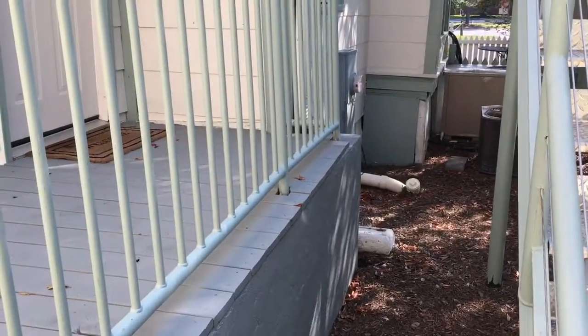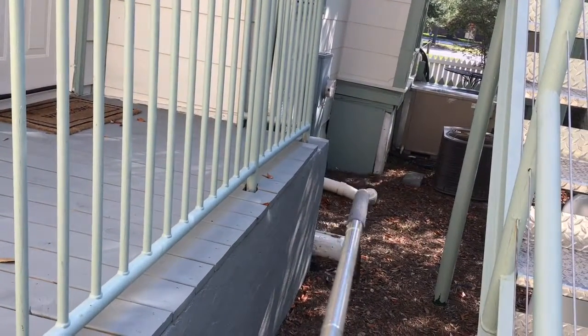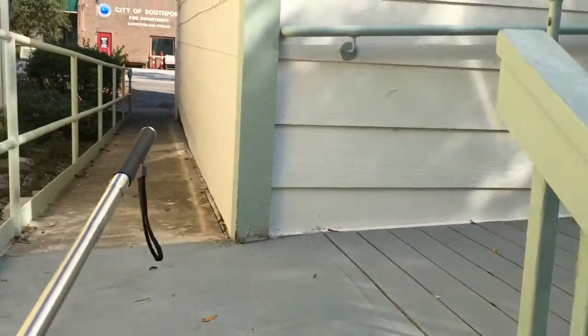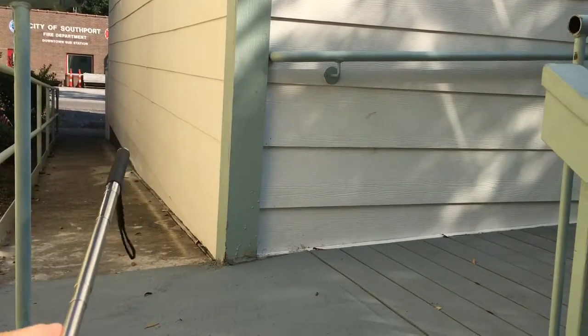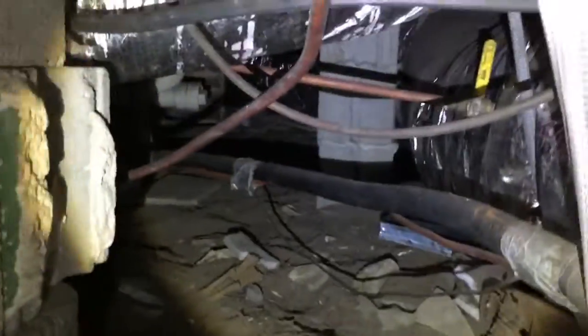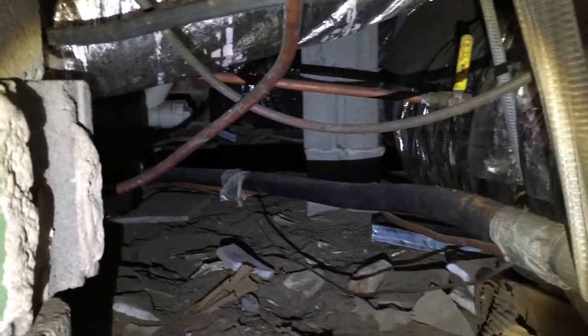I'm at the side of the Inn right now, pointing at the green board there — it's the entrance to the crawlspace. Let me step back here along the side. That's where the board is. This is the entrance, and again it's basically going back 120-some years, but I've got to crawl through there and all the way around to underneath the kitchen.